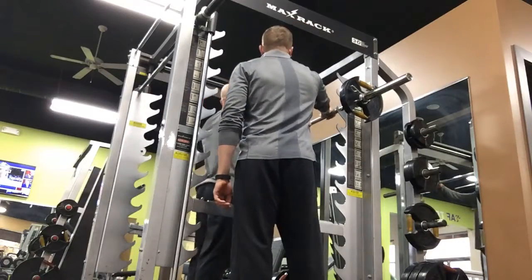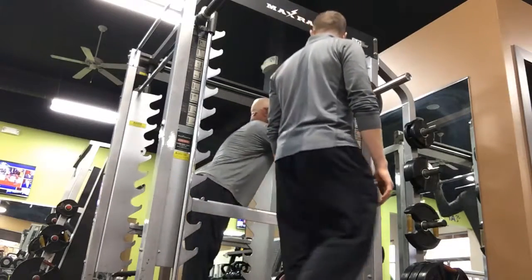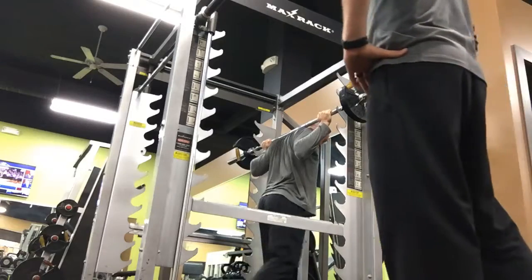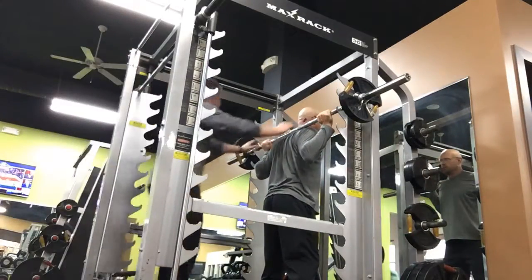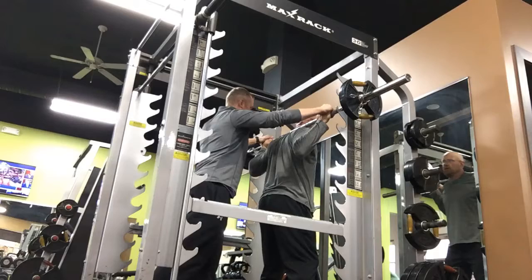Middle finger. Thumbs. Neutral wrist. I like that bar position. Back towards me a little bit. Does that feel okay? Yeah, I'm tight.